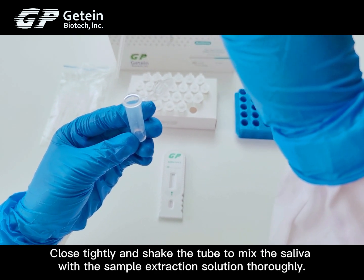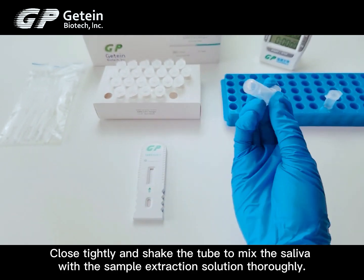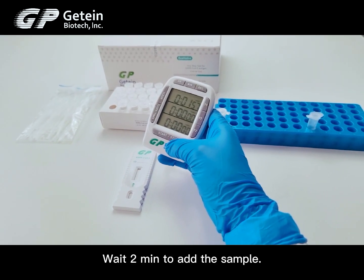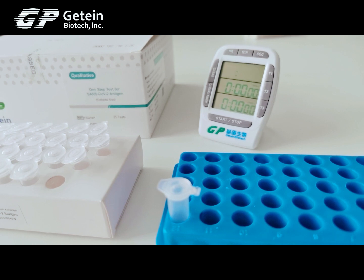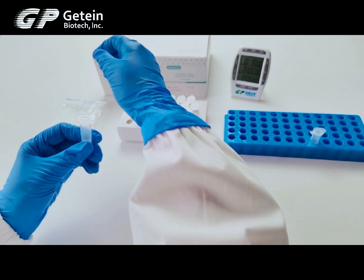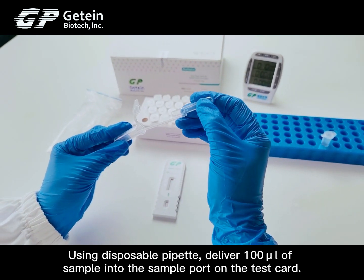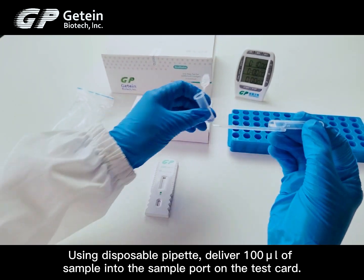Close tightly and shake the tube to mix the saliva with the sample extraction solution thoroughly. Wait 2 minutes, then add the sample to the sample port.